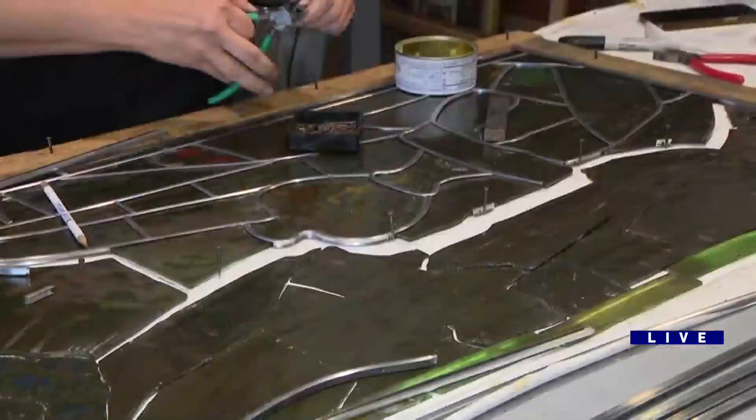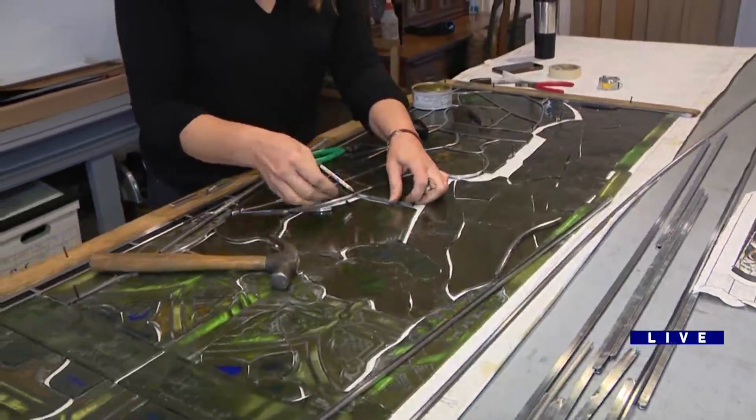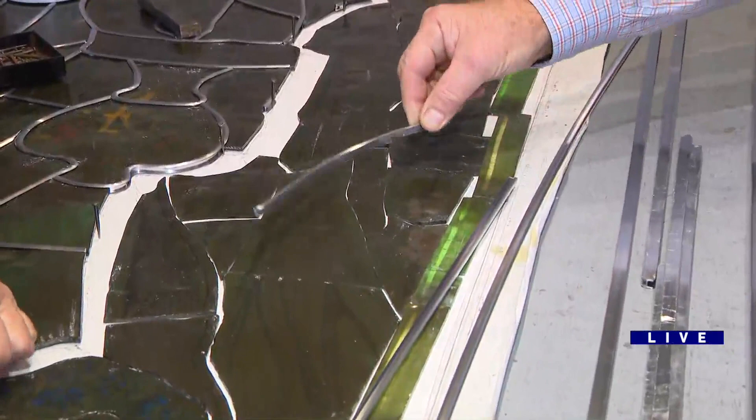I don't know if Larry and Robin thought the same thing — I thought this was all melded or welded together, like you melted the glass together. But it's not. There's a channel on the lead came that the glass slides into. The only soldering we do is at the joints where they meet another came. That is really interesting.